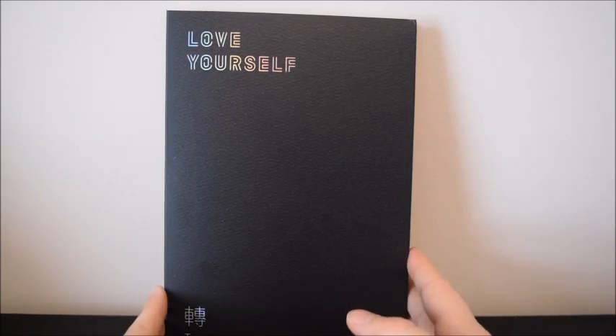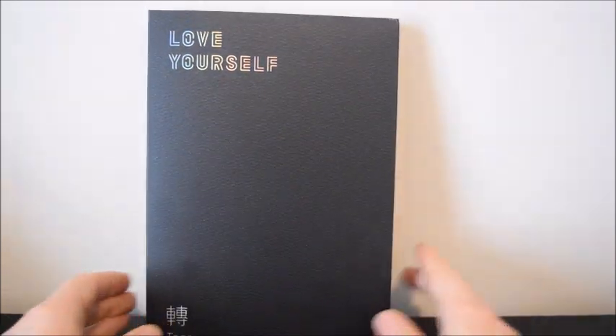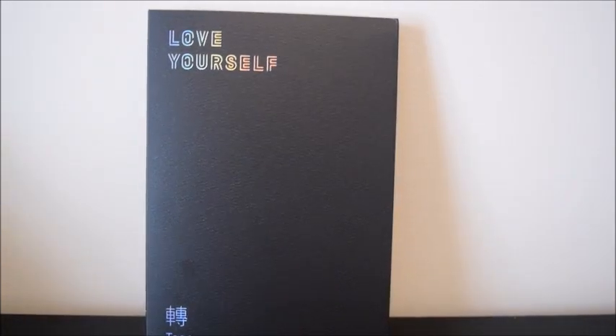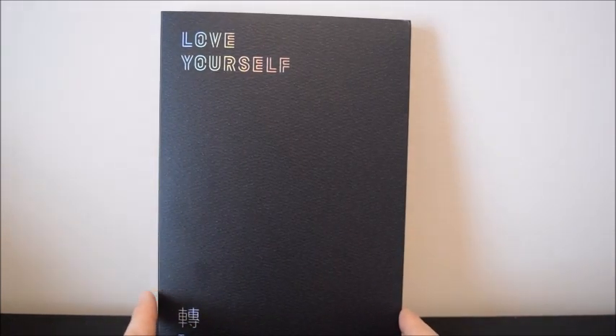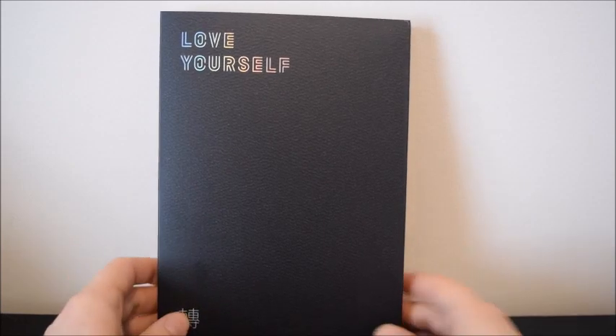First off, this was $21 at Target, I believe. So that kind of takes into account the shipping you would pay if you ordered it from Gmarket or whatever website. Like, the albums might be $14, but then you've got to pay shipping, so it's kind of the same price-wise. But yeah, you don't have to wait for it to come in, so that's nice.